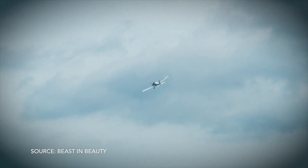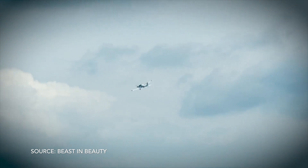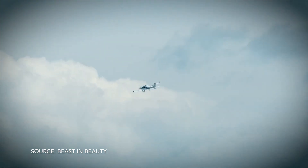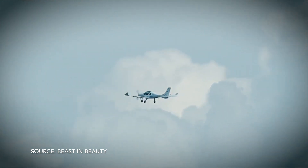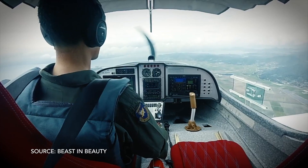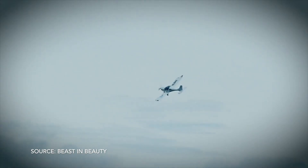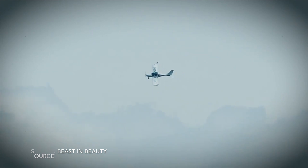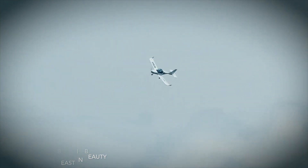Can this be used as a trainer or is it more for private use? This airplane is very stable, so it can be used for beginners and for educational purposes. It's a bit slower than other aircraft because of its large wingspan, and we've tested it extensively for spin avoidance. It is certified to spin as well.